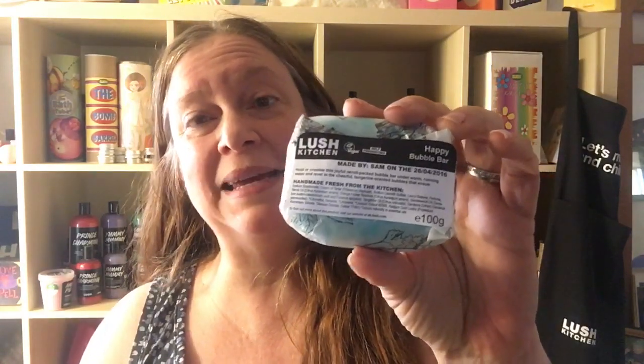Hello! Today I'm gonna be doing a demo on the new Lush Kitchen Happy Bubble Bar. I've got photos that I've taken of this in the Lush Wiki and also in my Lushalot.com blog. So now I'm gonna go use the Happy Bubble Bar in the tub and we'll see what it looks like.